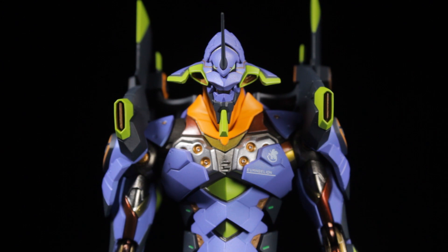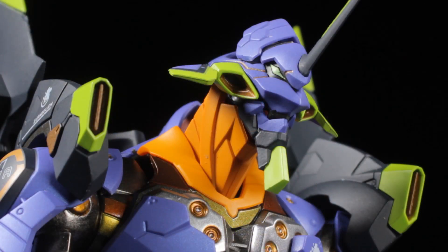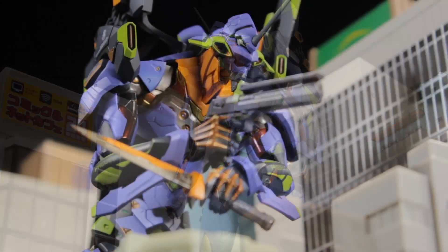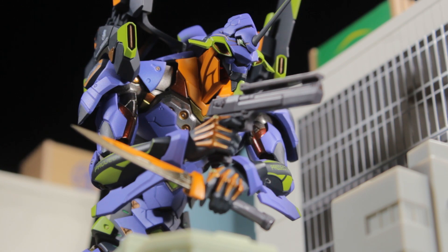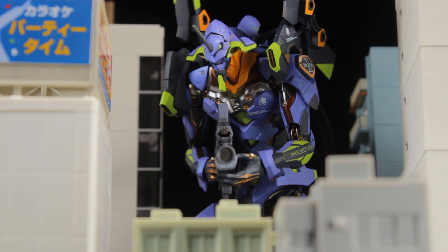This stylized take on EVA Unit 01 is inspired by the 1995 series Neon Genesis Evangelion. Fifteen years after the incident known as the Second Impact, a young man named Shinji is summoned to Tokyo-3 by his estranged father Gendo, who is also the commander of Nerv. Upon his arrival, Shinji witnesses an attack by an angel, a creature which seems impervious. Soon after, Shinji joins Nerv and becomes the pilot of Nerv's ultimate weapon against the Angels, EVA Unit 01. Now Shinji must learn to control EVA-01 and defend the Earth from the threat of the Angels.